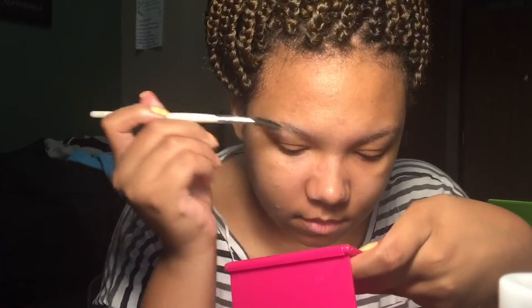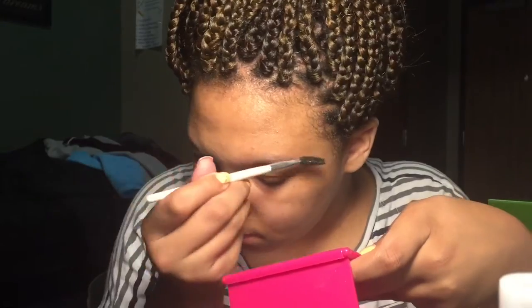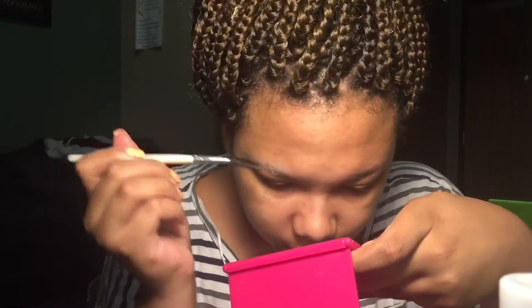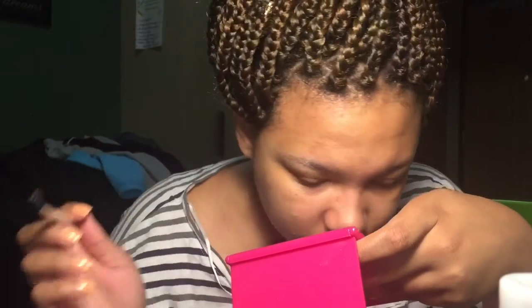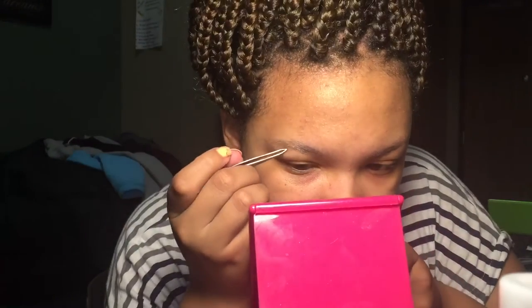I have my homemade gel and I will leave all the information down below. I'm just gonna take the spoolie, dip it into my homemade gel, and go ahead and put it all over my eyebrows. I'm just trying to get my hair to lay right — how they normally would — so that when I pluck them they come out looking how they should.